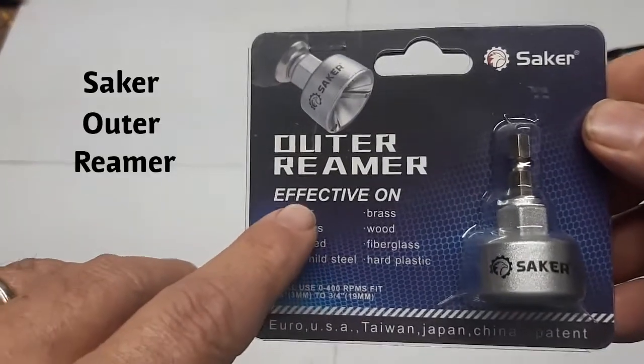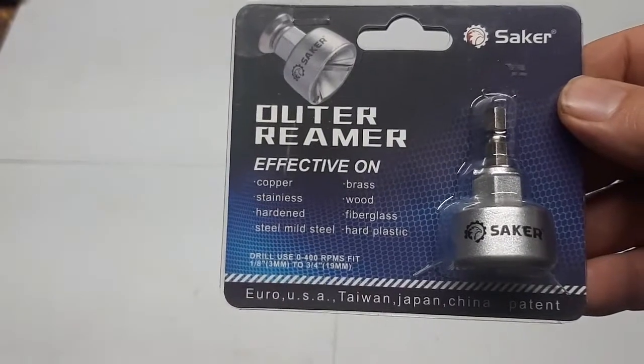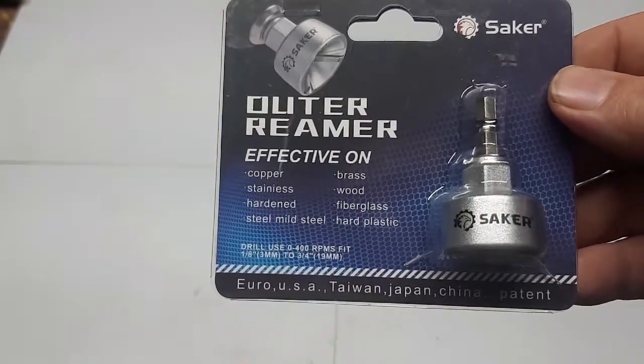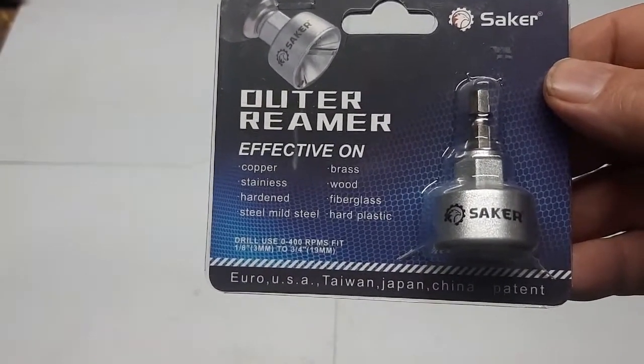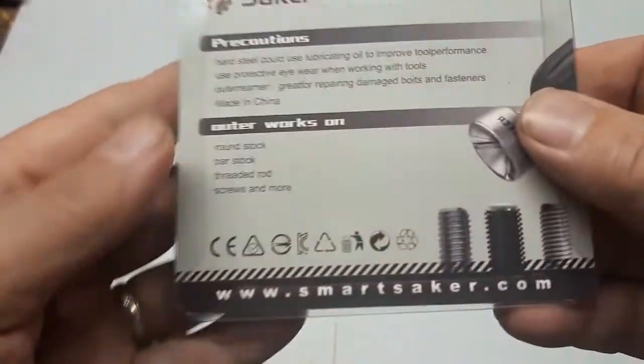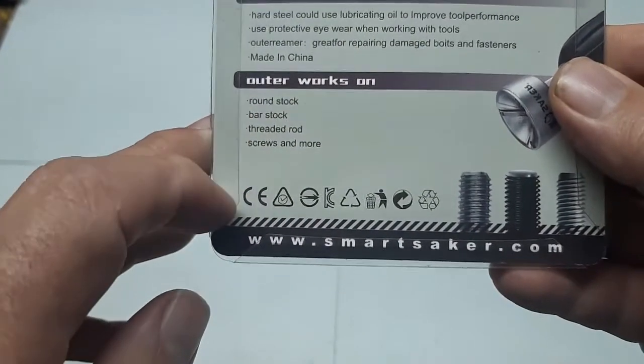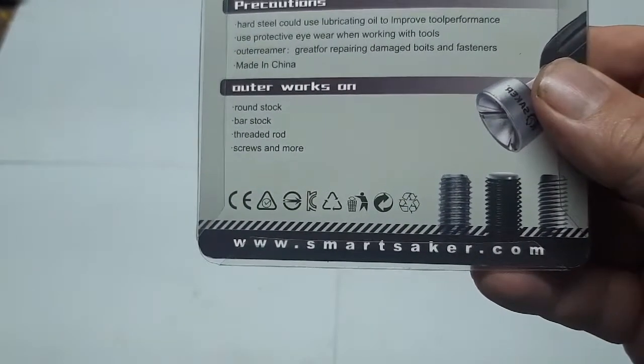This is the Sackers Outer Reamer, used on stuff like copper, stainless, hardened steel, mild steel, brass, wood, fiberglass, hard plastic. And on the back of it here it even tells you more: round stock, bar stock, thread rod, screws, and more.